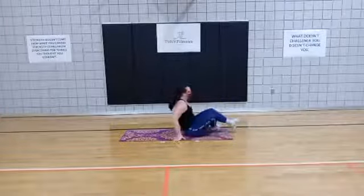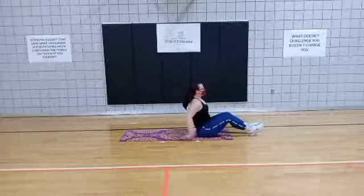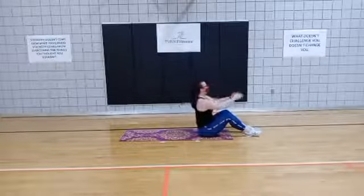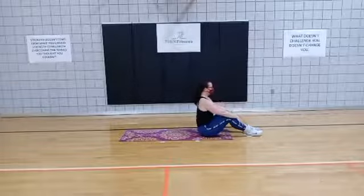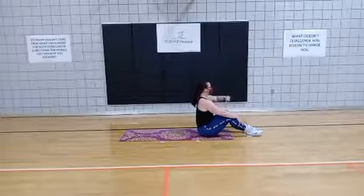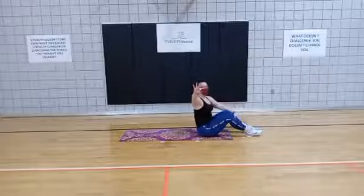Flip it over. We have the lean back, open, and pull back up. Deep breath — last exercise. 3, 2, 1.